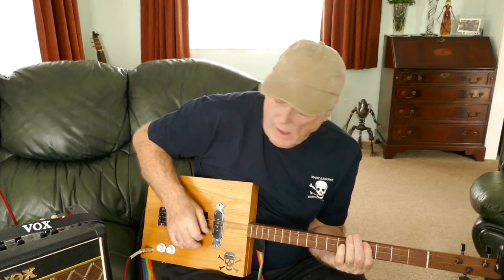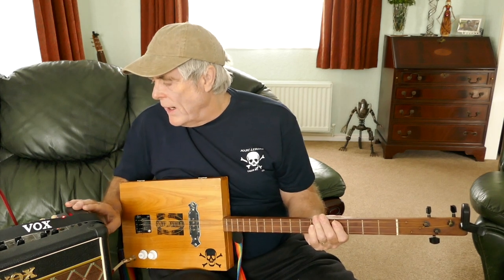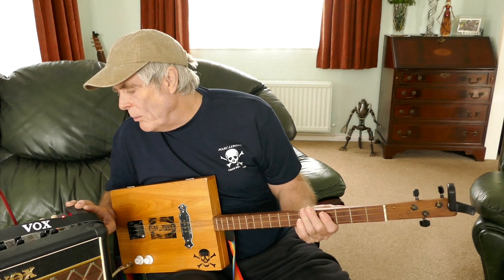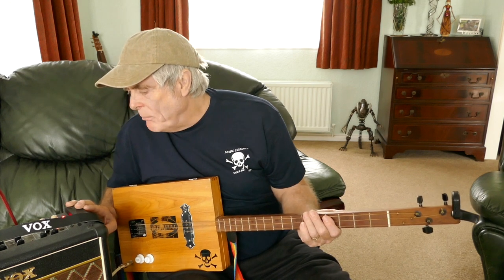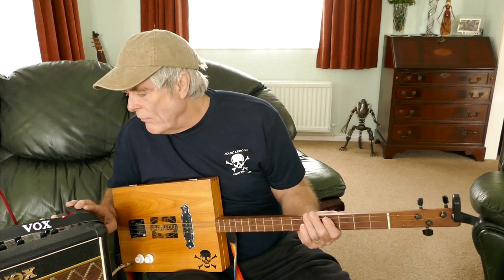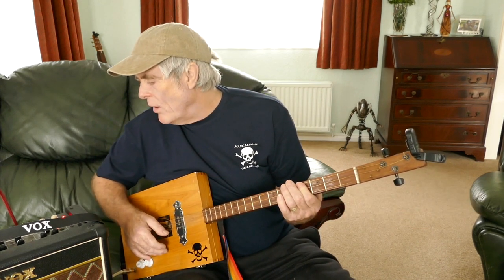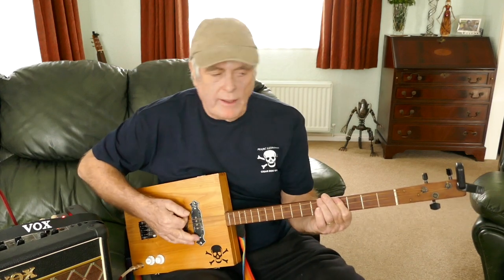I've got my Vox Mini 5, and I've got a little bit of chorus and a bit of reverb, that's all. And I'm in the 80s setting on here.